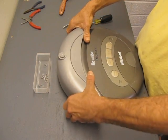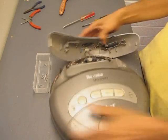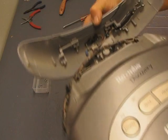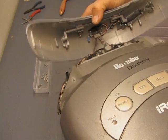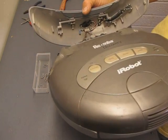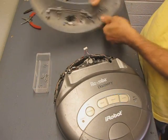When the cover lifts off, there's a connector right in here that connects to the sensor for the docking station and for the virtual wall. We need to disconnect that so we can take the cover off and set it aside. Just give a tug on the plug and off it comes.